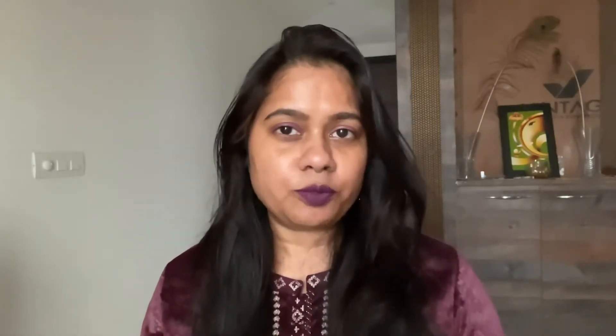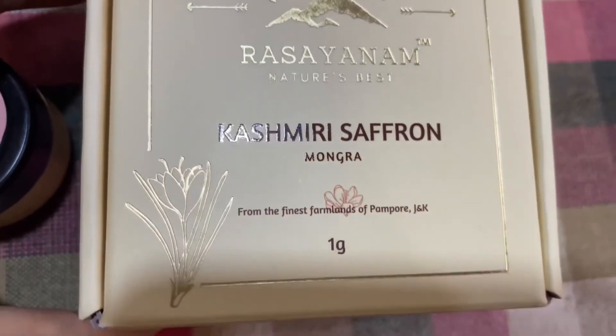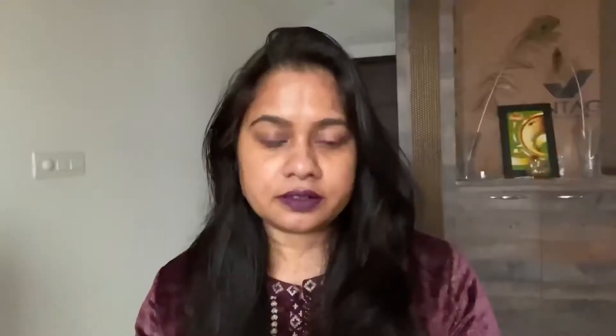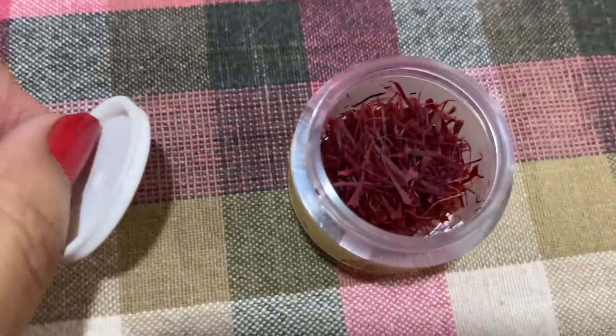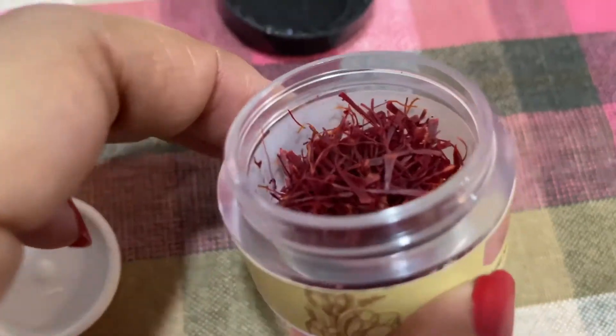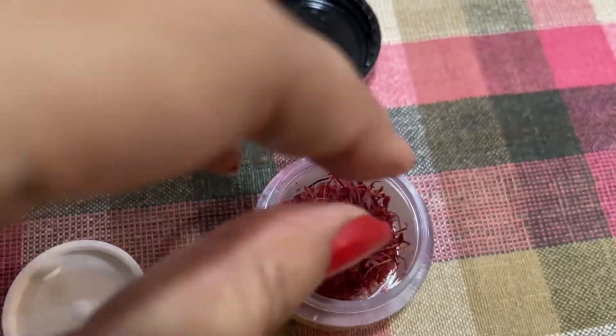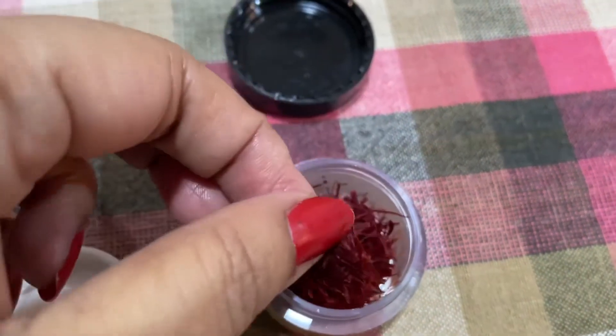This pack is 1 gram, and on their website there were other options available — you can buy 3 or 4 grams as well. I just wanted to try it, so I ordered 1 gram. This saffron is 100% natural and is grade 1 certified. It comes in vacuum-packed packaging so its freshness is preserved. I have been using this saffron for about a week now.